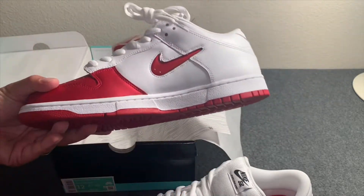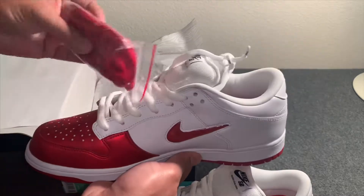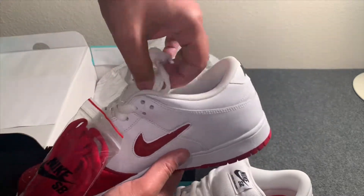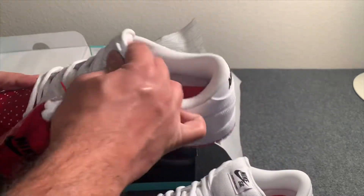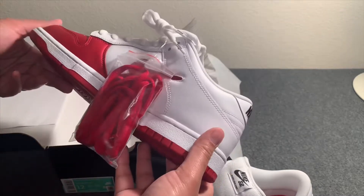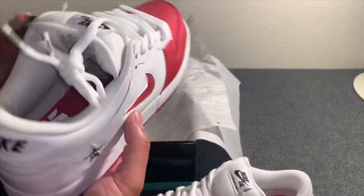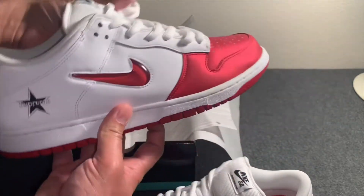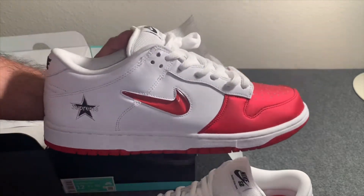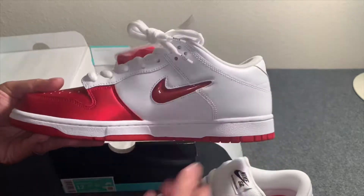I haven't really worn a Dunk Low before, so I'm going to try these out. I feel like it's going to be pretty comfortable with this real fat, soft, padded tongue. I think it'll be a dope shoe to cop. They've kind of come down in price — if you're looking for them, StockX and GOAT have them.